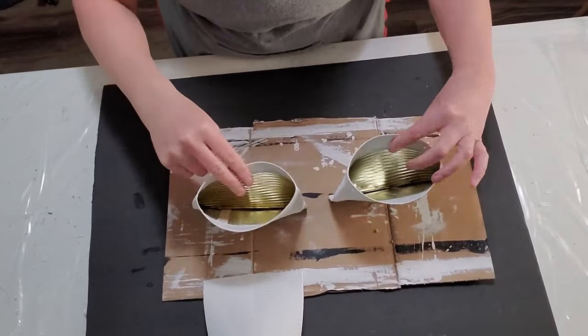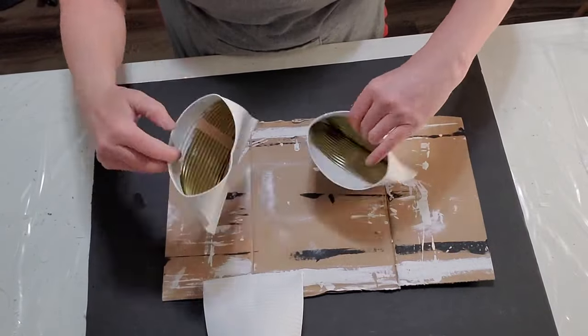I painted those up with some chalk paint and gave them a couple of coats.